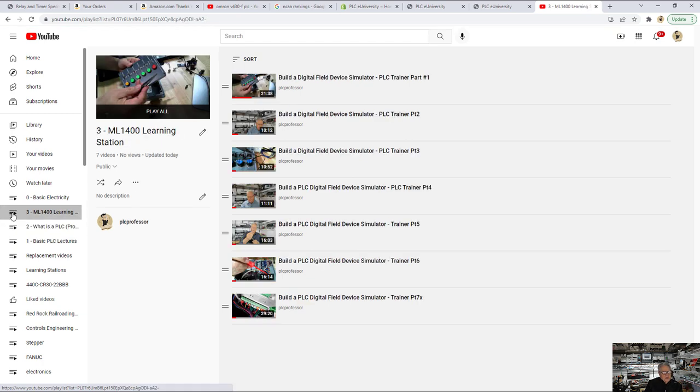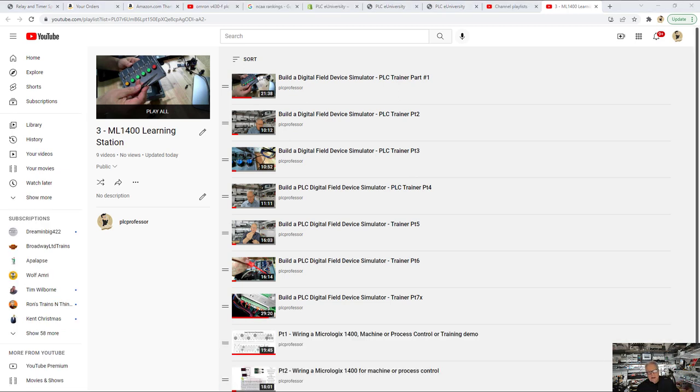Playlist number three is a series on building a digital field device simulator and a MicroLogix 1400 learning station. There are nine videos — the first seven cover building the digital field device simulator, which is a box with six push buttons with LEDs and six toggle switches. The last two videos cover wiring a MicroLogix 1400 and connecting your digital field device simulator to it. If you're using a different controller, that's fine — the details are still the same.